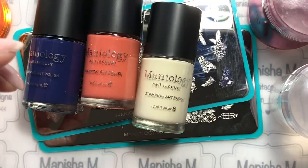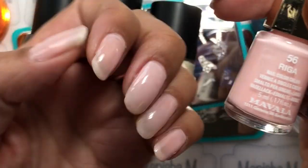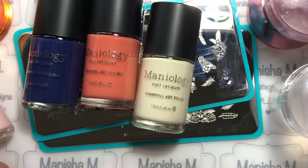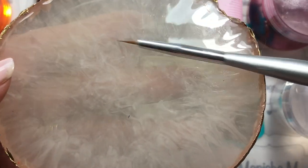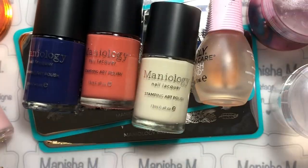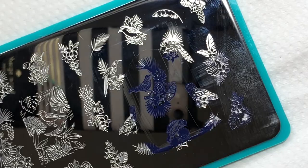I'll be using three different stampers, and I've already started my mani with three coats of the Mabala polish — it's quite sheer, so I did three coats just to get a bit more opacity. I'll also be using a palette and a fine detail brush, as well as the Orly Bonder just to help the images stick to the nails.